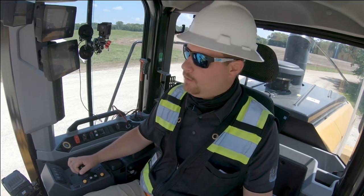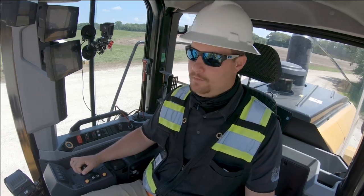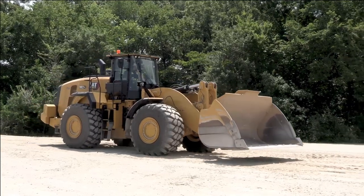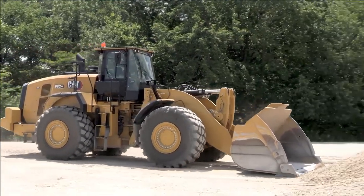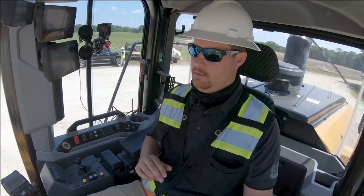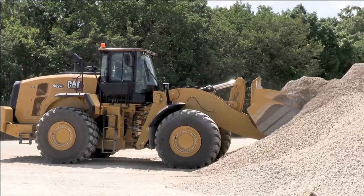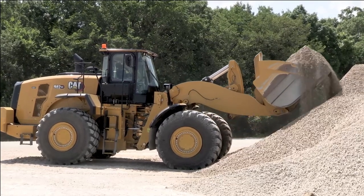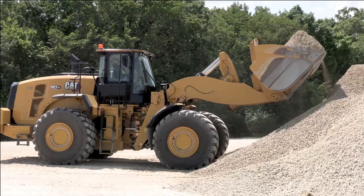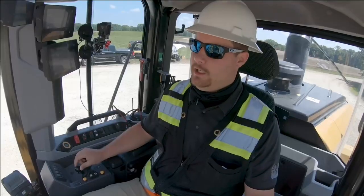We're going to demonstrate with Auto Dig effort set to two. Auto Dig is on, so as soon as the machine detects a pile it's going to start the Auto Dig cycle — notice no commands are being given. The machine ran through a complete cycle. Remember, we're in dig effort two, so this material is fairly hard to dig.